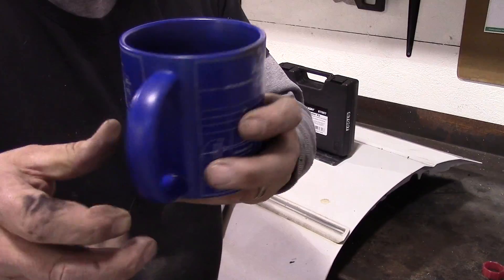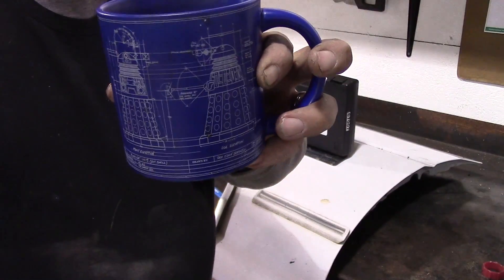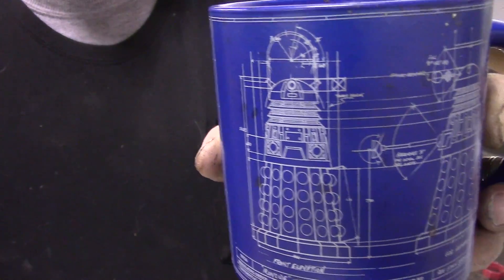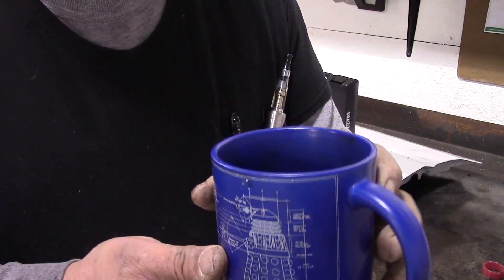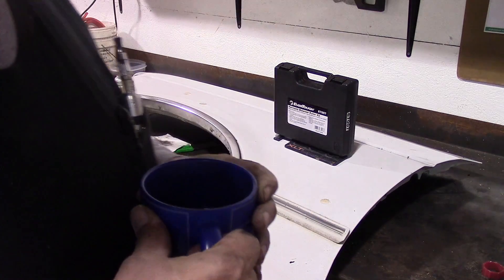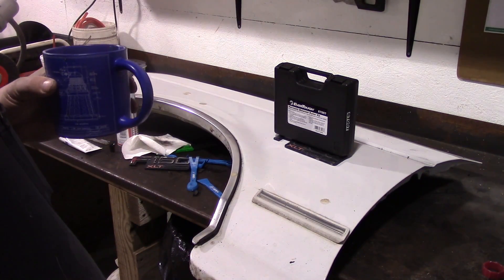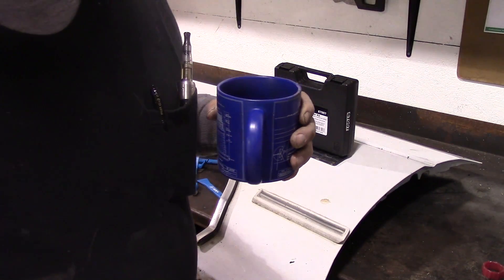We'll go have a sip of coffee. My mug is incredibly dirty right now from being out here in the shop. Check it out — it's a blueprint for a Dalek from Doctor Who. Tammy got me that for Christmas. Isn't it awesome? I love it. Anyway, we're almost done getting the trim off the front here and we'll catch up on that in the next scene.